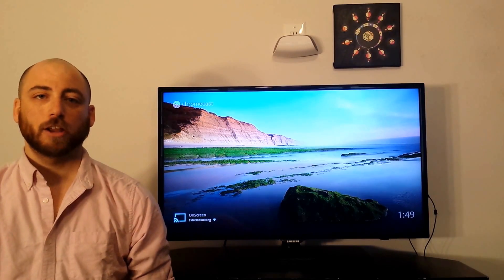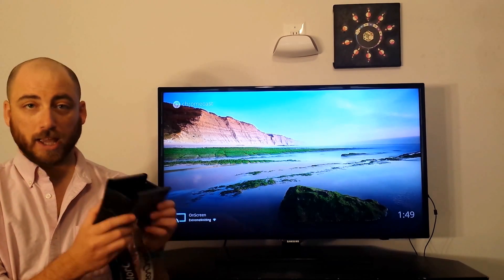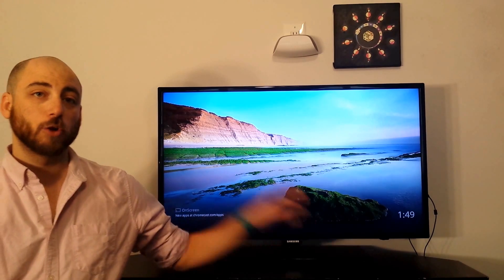Hey everybody. Today I'm going to be talking to you about how you can use your Android smartphone, together with a Google Cardboard-like HMD, to share your screen up to a Chromecast.